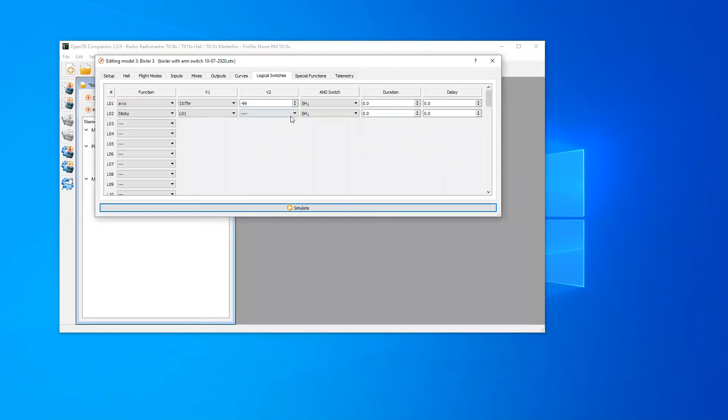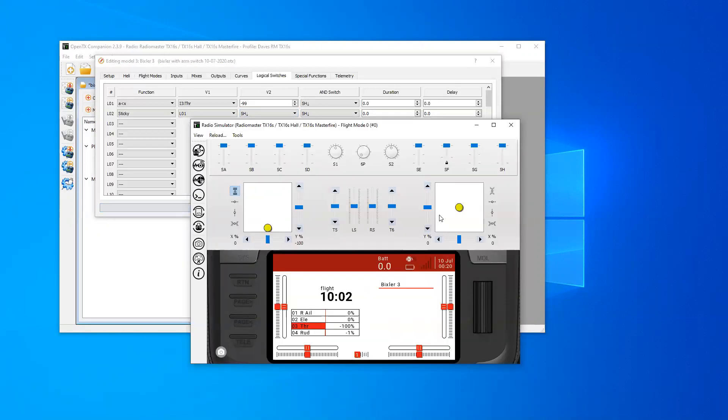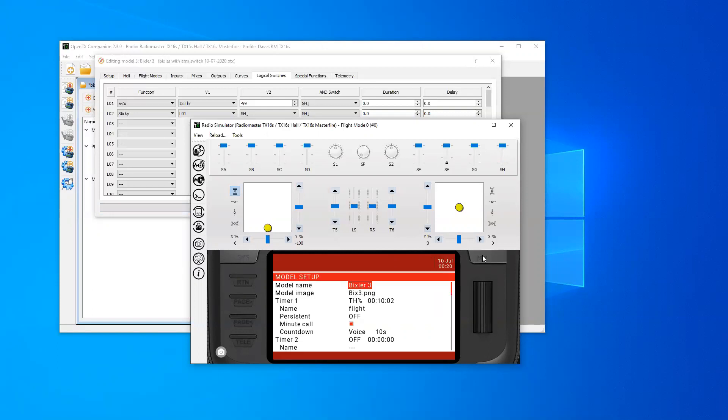There was a suggestion to add in an extra condition for switch H down as well. We've begun the simulation and gone back to our logical switches. Everything is off. With the throttle up, arming does nothing — logical switch two doesn't arm. If we pull the throttle back below 99, logical switch one turns on, logical switch two turns on, and we now have a sticky on logical switch two.